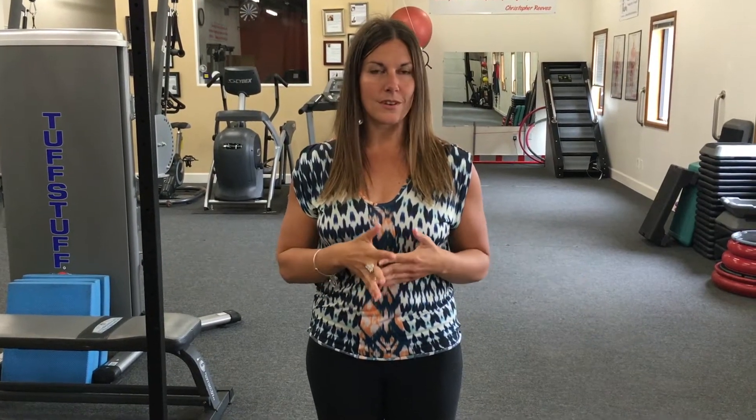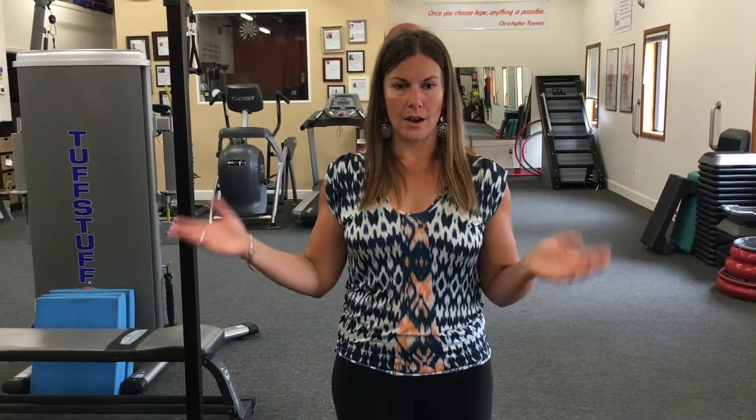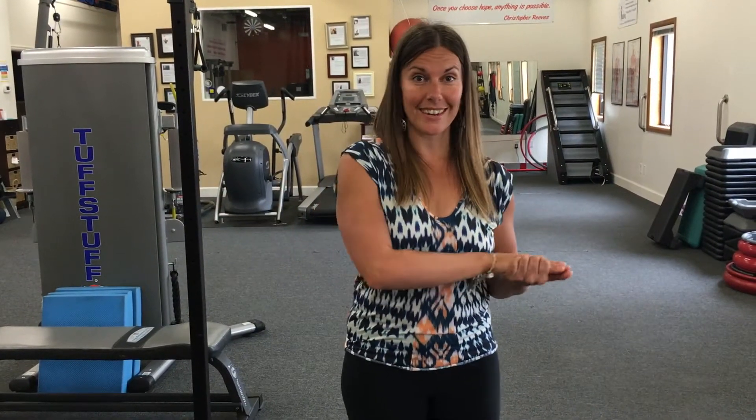I wanted to explain this because you can't actually see me contracting the muscle — it's a very static contraction. When you go into pushing against the stretch, make sure you're not using a lot of muscle force. You really only need to engage the muscle maybe ten percent, so it's really a gentle push. Do not try to muscle your way into it — that'll be a little too aggressive. Every time you're pushing against the stretch, just make sure it's pretty darn gentle.